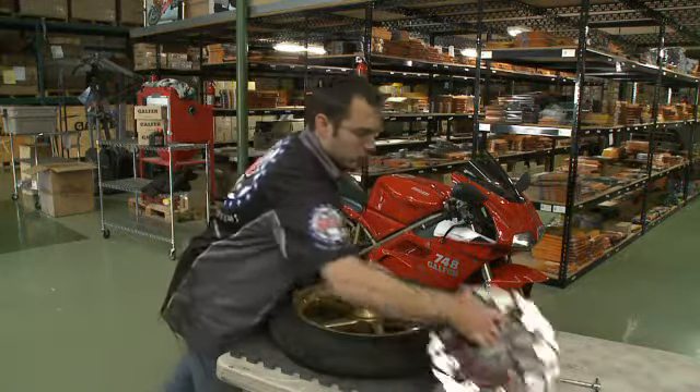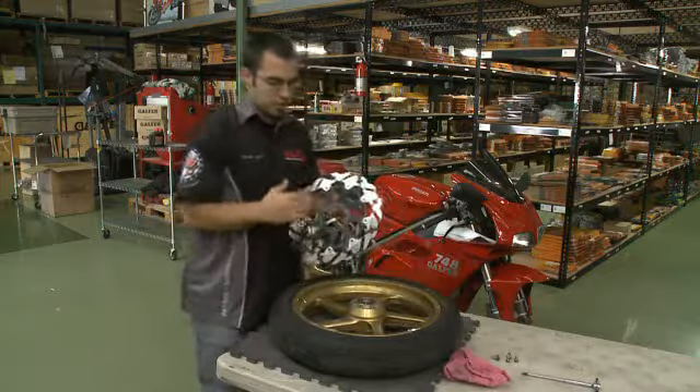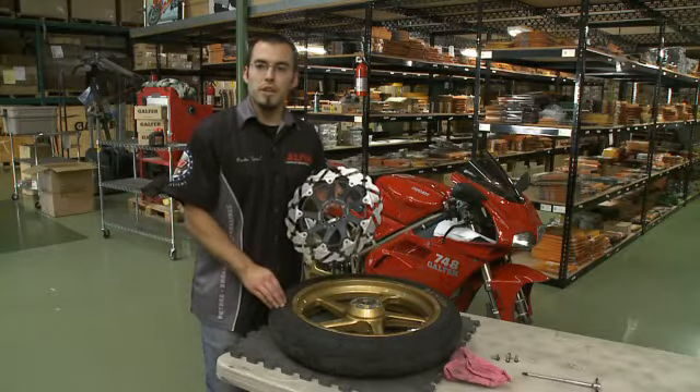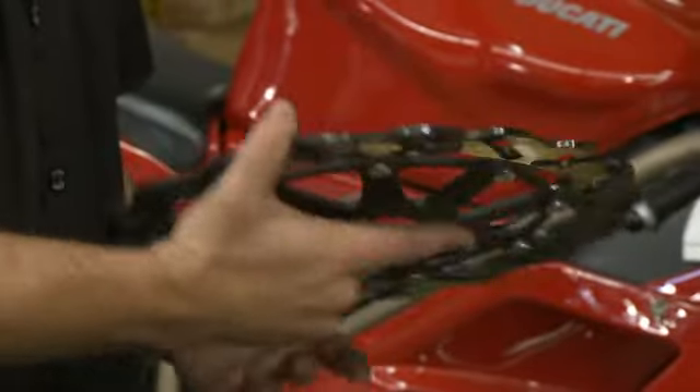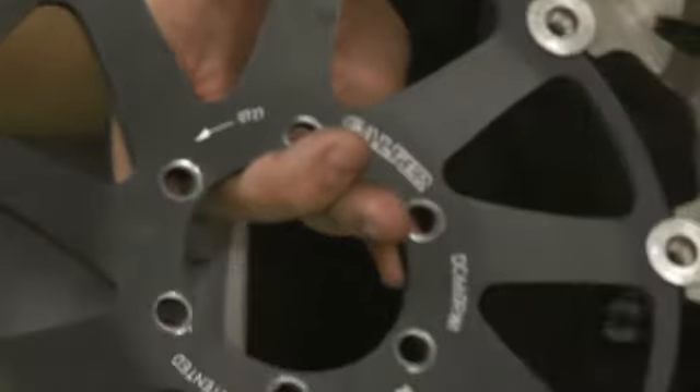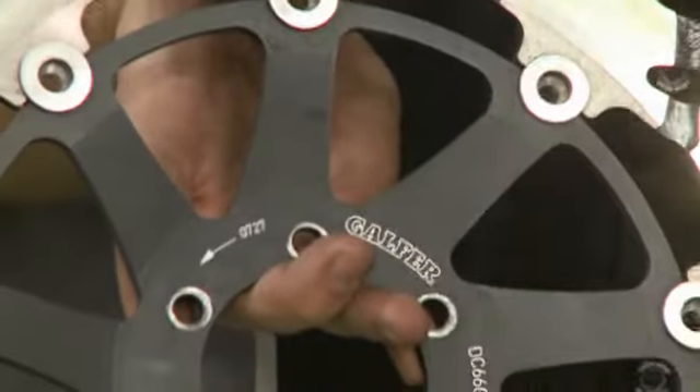So we're going to lay it down. The rotors we're using today are our Superbike rotors, so they are directional. If you have the standard set, it's not going to matter which side you put on first — left or right — because there's no direction. But with this one, we already have the right side rotor on, so right now we're going to put the left side on. The Superbike rotors do have a directional arrow on them, so you'll be able to tell that the arrow is going to be going in the direction that the wheel will be spinning.